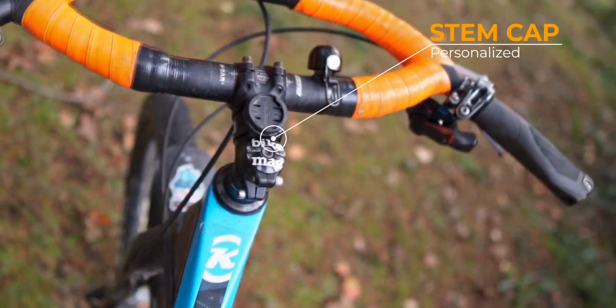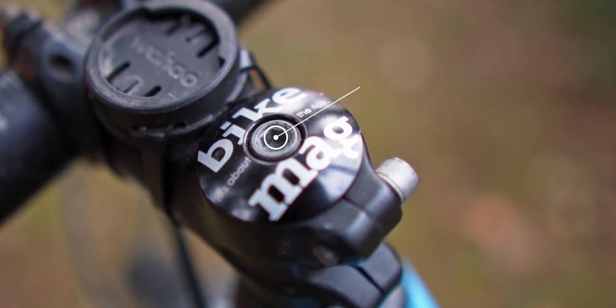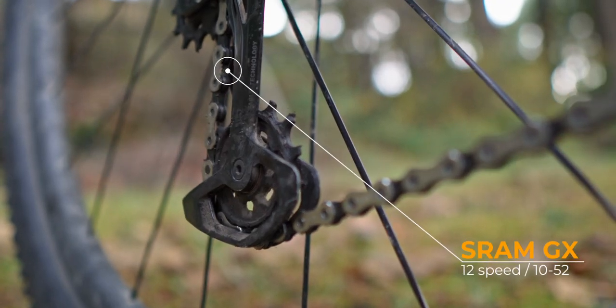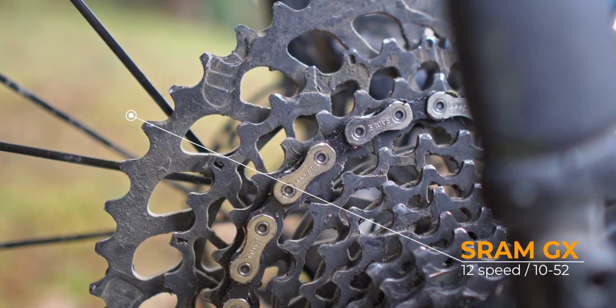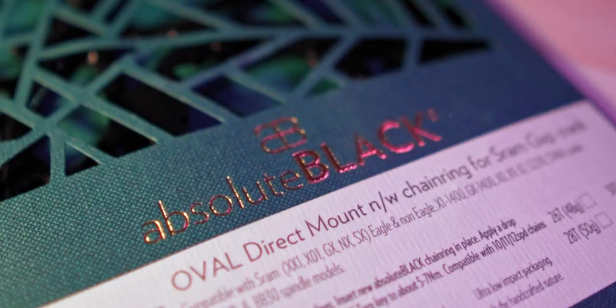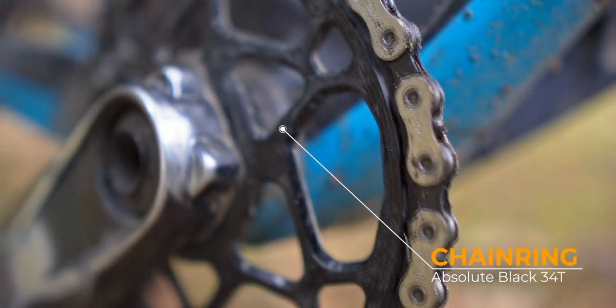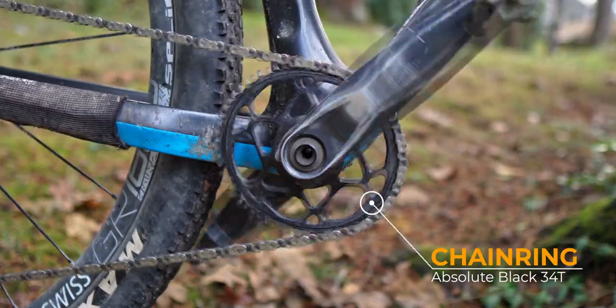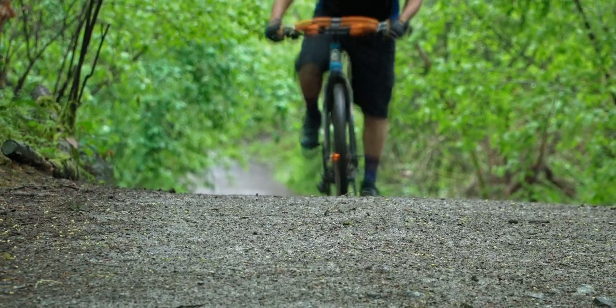I think every cockpit should be topped off with a stem cap that has a special meaning for its rider. I swapped the original 2x10 drivetrain to the SRAM Eagle GX 1x with the ultra-wide 10-52 cassette. Up front, I run an Absolute Black oval 34-tooth chainring. The elliptical rings have come a long way since the Shimano Biopace released in the 80s — essentially it's almost like riding one gear harder with the same effort.